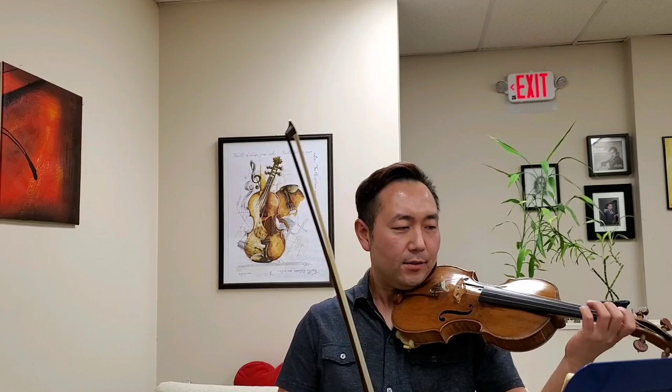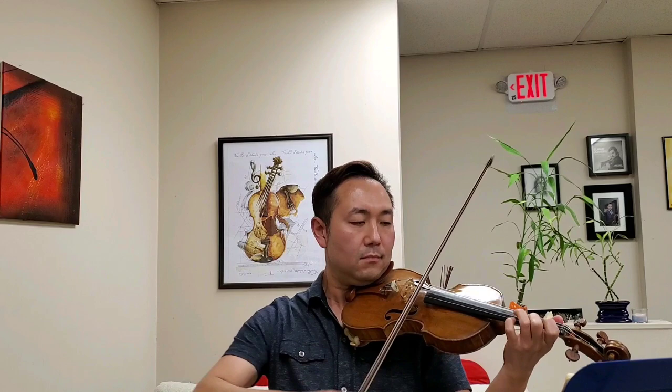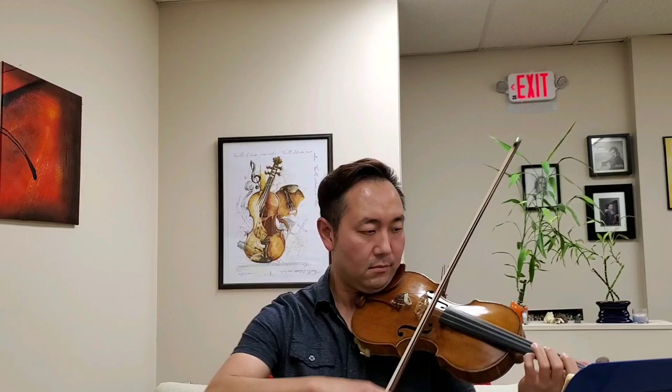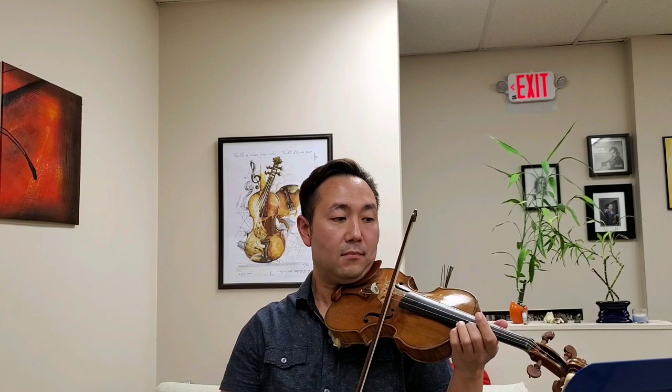Start with a little liberty in the beginning — freedom. Nice oboes. Take your time. Breath. Raise it to the top. Take your time on the last run, and this one too.